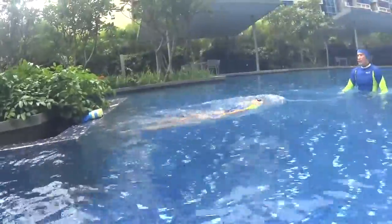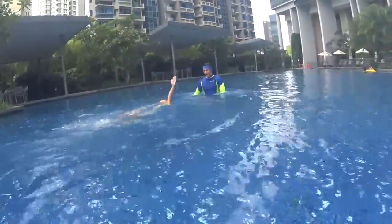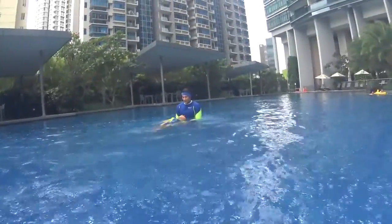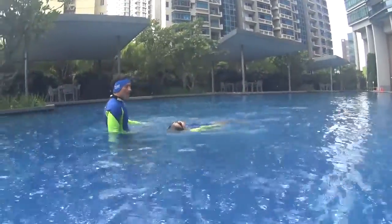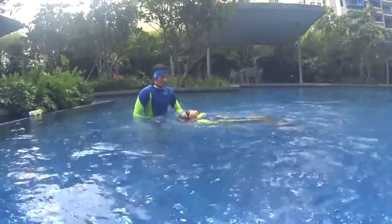Let's go! One hand only, same hand — good, same hand — very good. Go back with the other hand, this one, swim. And slowly, slowly — very good.